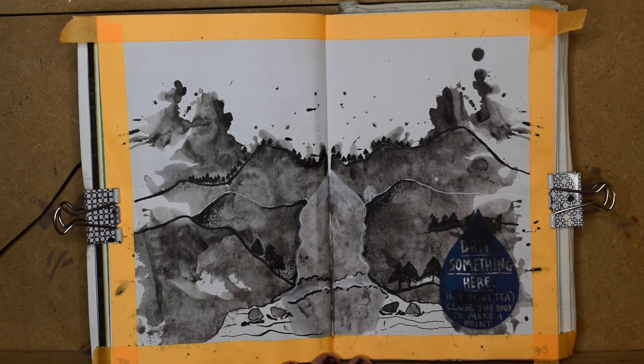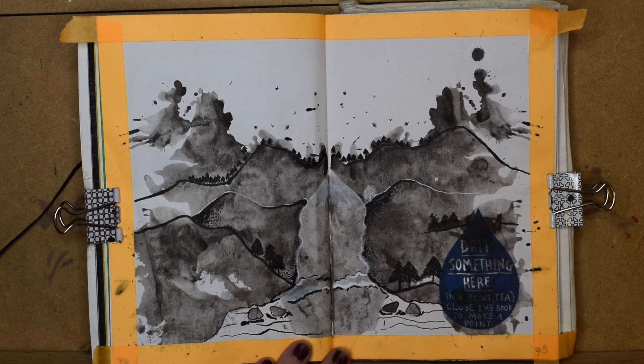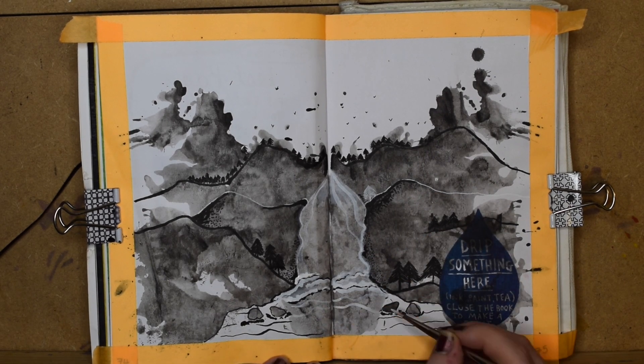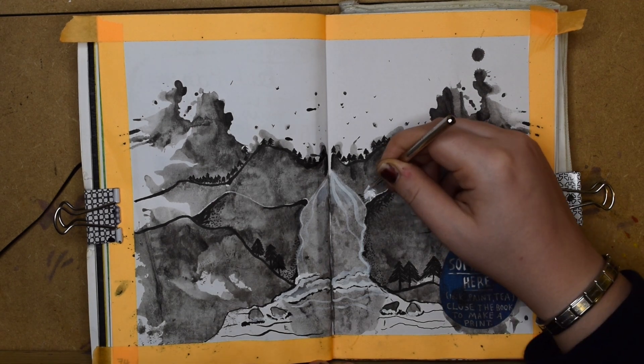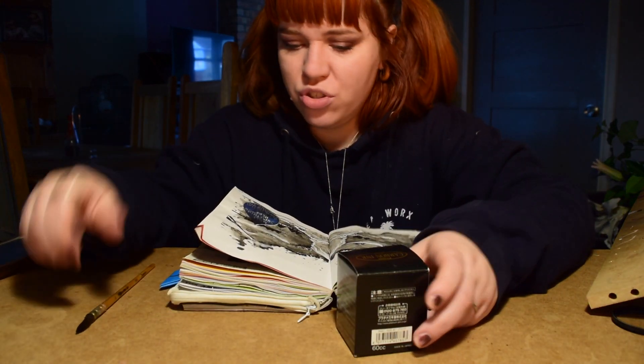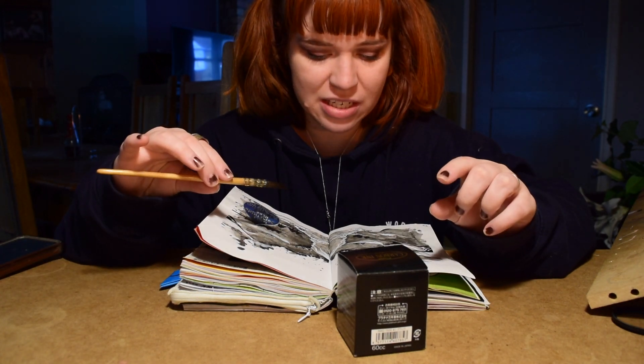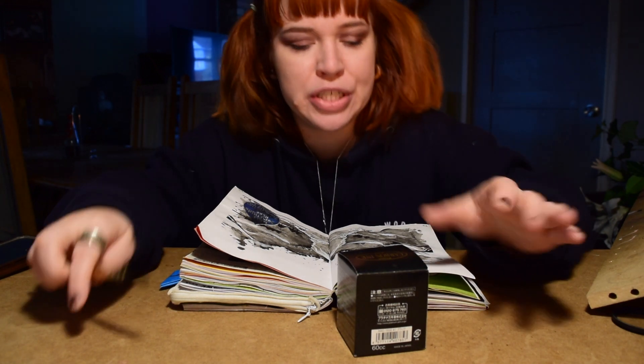I'm just adding a bit of gouache now, just to really bring out the white. I want to add some final touches — I might add a little bit of watercolour to the top, just to give it a bit of a blue sky. I'm going to add a little bit more ink to darken up some edges, and yeah, just those finishing touches that we need.